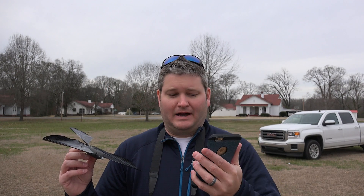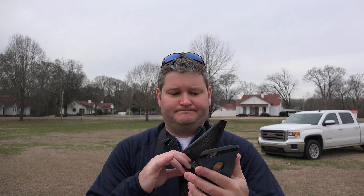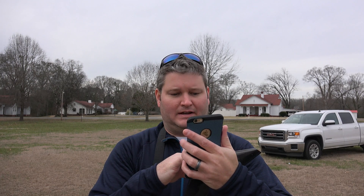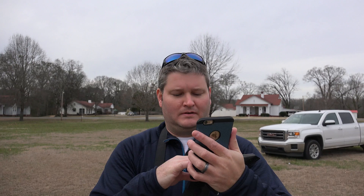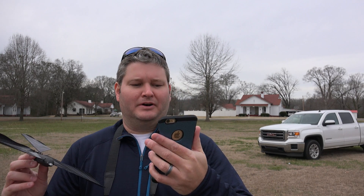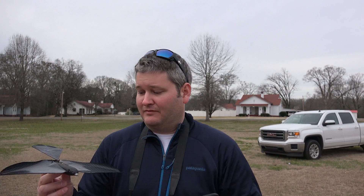If you encounter that same issue, it's worth noting that what I did was reboot — I powered off my iPhone 6 Plus. Now I've got to name my bird, so I'm going to give it a name. There are a couple of modes — there's an easy mode and an expert mode — and I'm obviously going to choose easy because I've never done this.